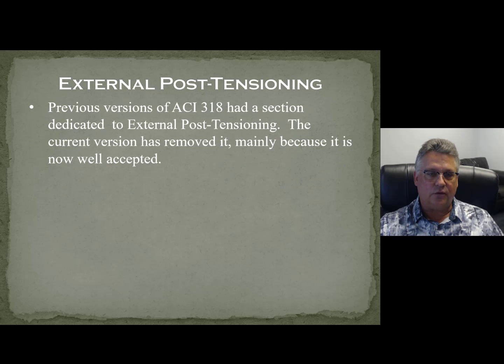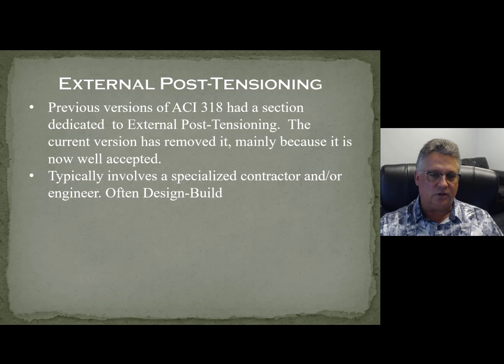Previous versions of ACI 318 did have a specific section that said external post-tensioning. If you go back in your old ACI codes, you can find that. Now it's a little bit scattered all over the code, but I really believe that's primarily because it's just well accepted now as a strengthening method. At first it scared people a little bit, just like everything else in post-tensioning does, but then they get used to it and like it.